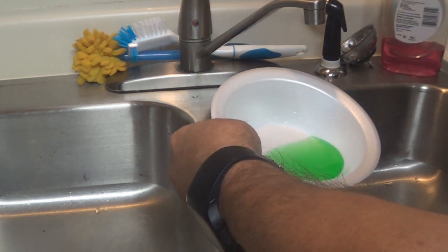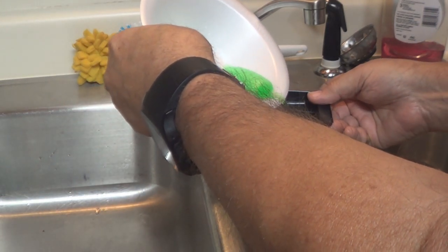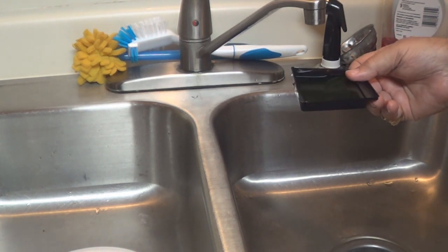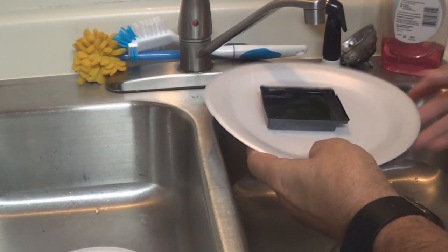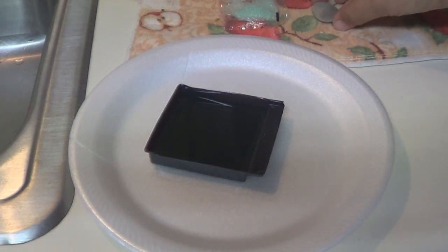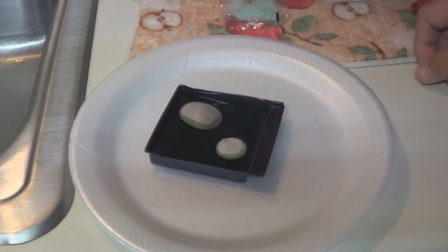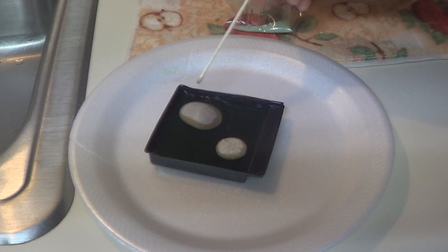That's good — now pour this liquid back into your growing container. I'm going to set this on a paper plate — you can use a newspaper, anything — because it's going to spill, so be ready for it. Now let's put the rocks in. You can put anything you want in it; you don't have to use these rocks, but these came with it so I'm going to use them. You could use your own rocks, seashells, or whatever.